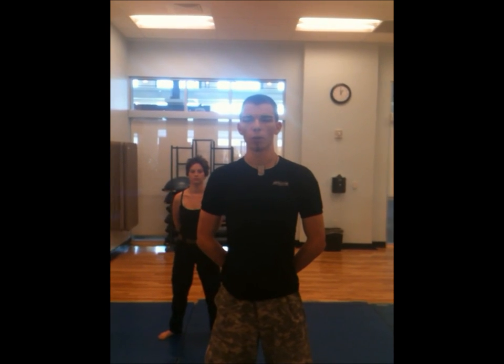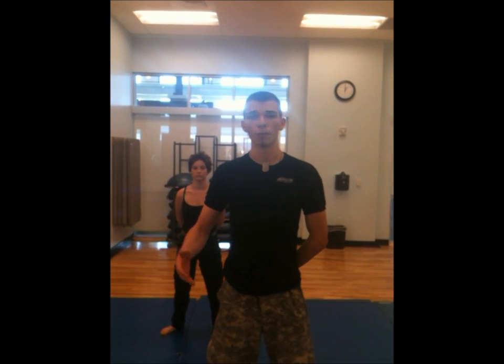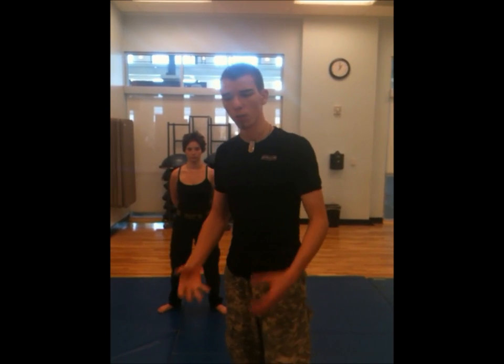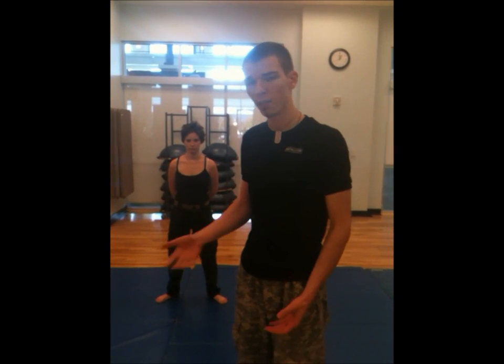This is real-world self-defense. We're going to be demonstrating Brazilian Jiu-Jitsu — how to get out of the mount. I'm going to be on top of her in a very dominant position called the mount. I'm going to be able to control her. It's going to be very difficult to get me off unless you know what you're doing.